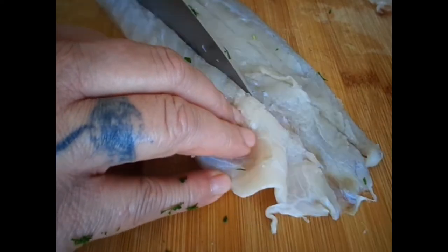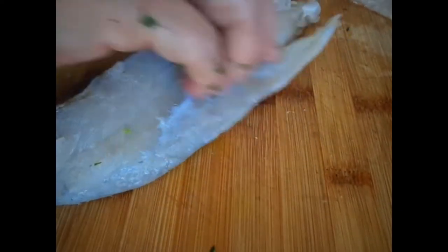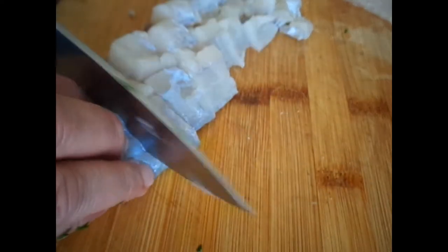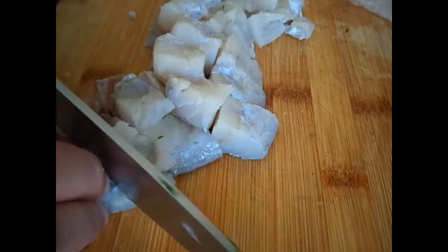Here I am slicing and dicing the fish — the barramundi. The only reason I use barramundi here is that I don't like the price of other fish, and barramundi is actually a really yummy fish to use for raw fish or to grill.